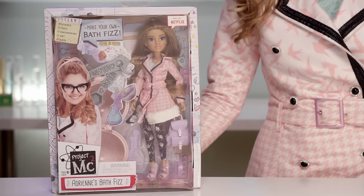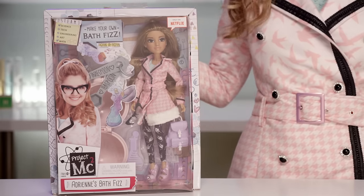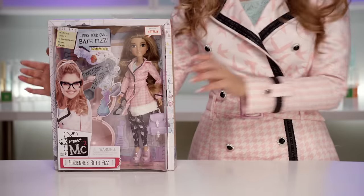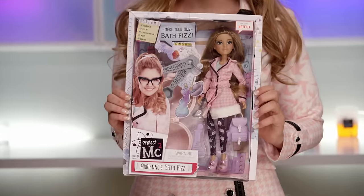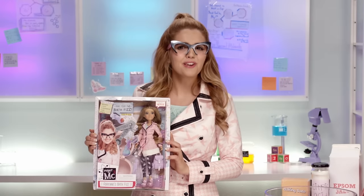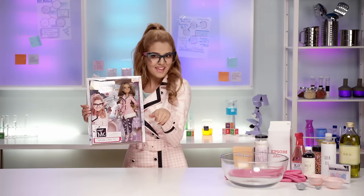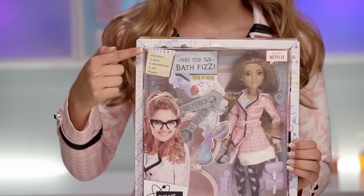Today, I'm going to show you Adrian's Bath Fizz, a chemistry experiment you can bring in the bath! And my very own Project MC Squared Adrian Adams doll! Look! The coat! Muy bonito, no? And this is Adrian's Bath Fizz, and I'm going to show you how to make it. On the top of the box, it says STEAM,